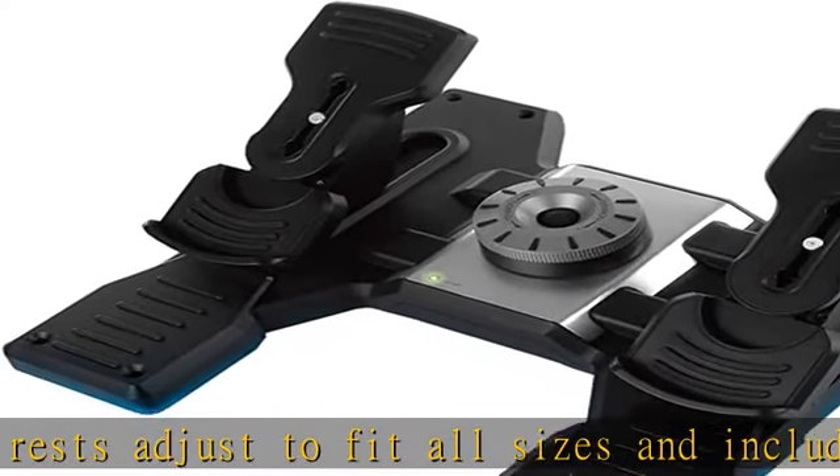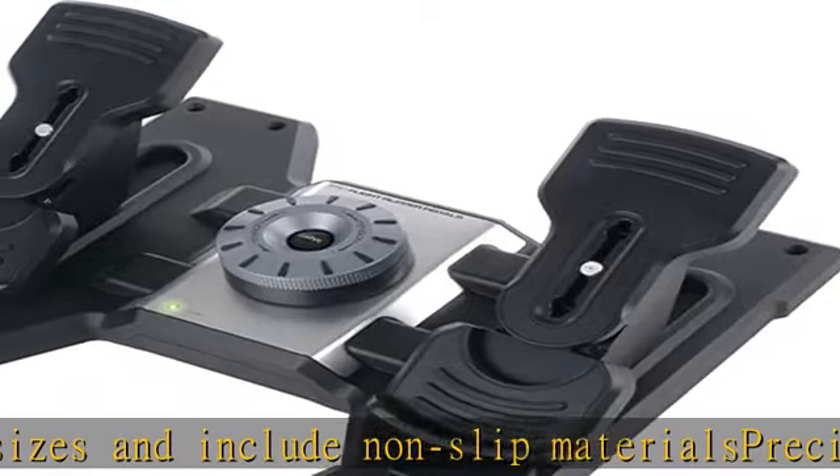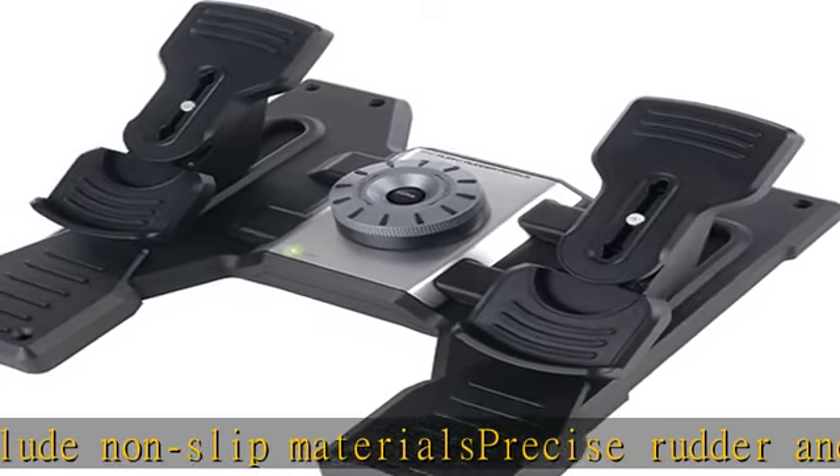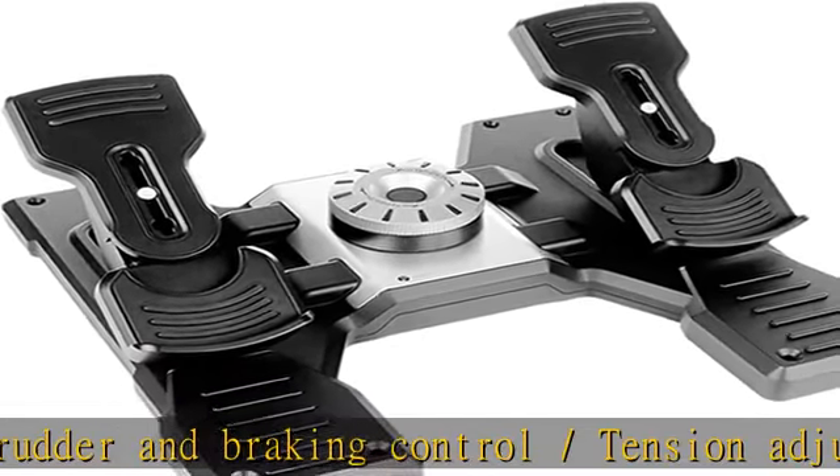Partial metal construction for long life. Cable length and power/charging: 1.8m. SETX smart technology programming software allows gamers to configure their controls to suit their preferred gaming style for flight and space sim. Check the description to get this product today at the best price.